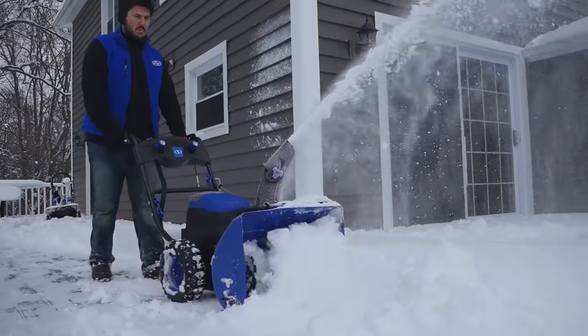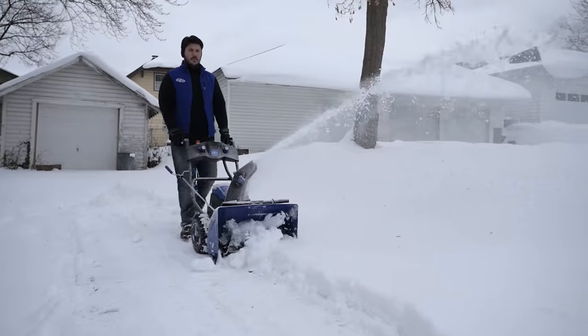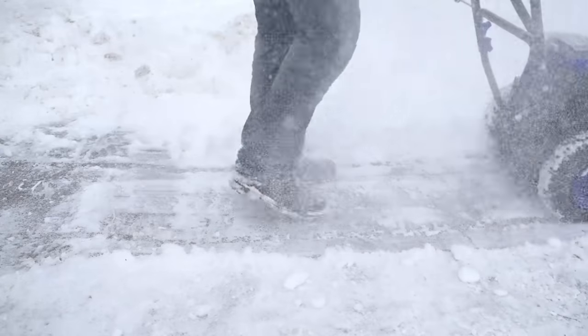Engineered with a powerful 2,500-watt brushless motor, ION2Stage is built to last season after season. Tackle snow-enlarged driveways and walkways, and clear right down to the ground without damaging your pavement.